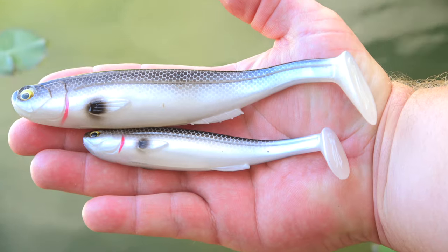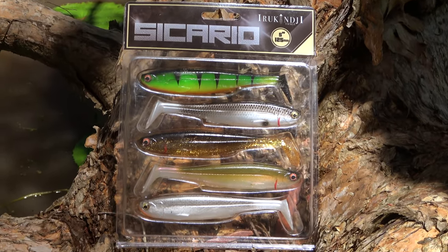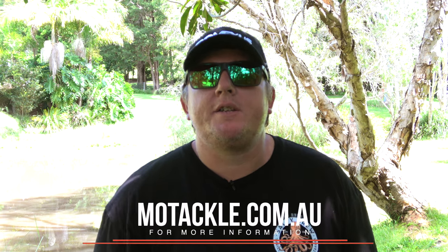There are two sizes available, 5 and 7 inch, and both come in five awesome colours. For more information on the Irakanji tackle range, go to moetackle.com.au.